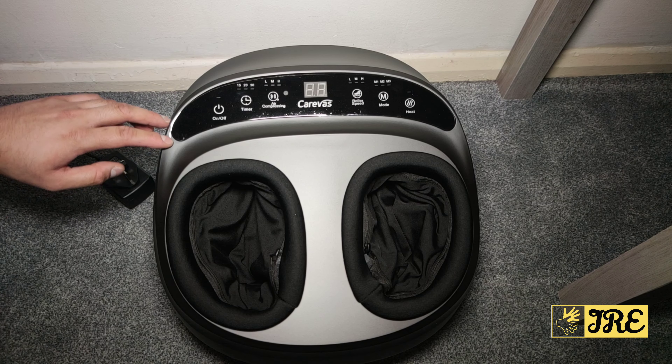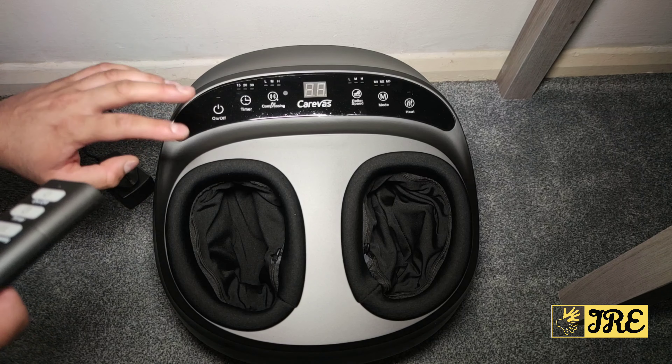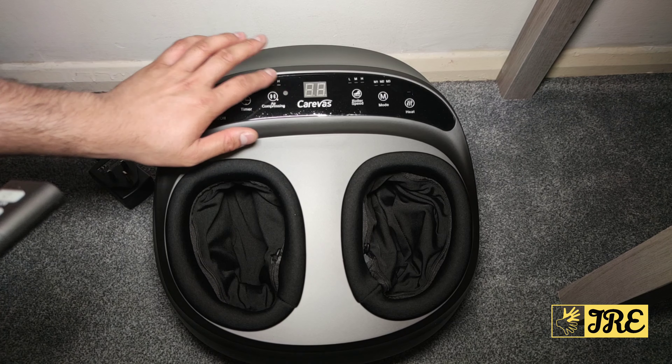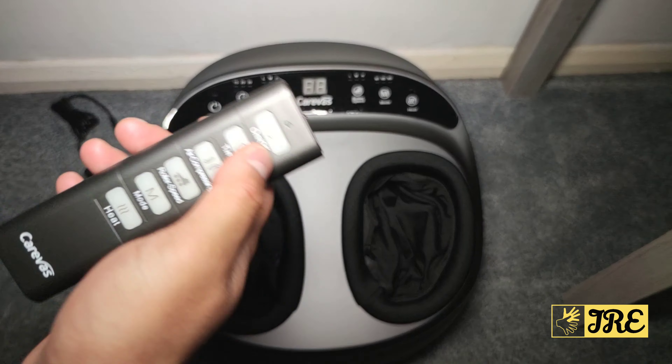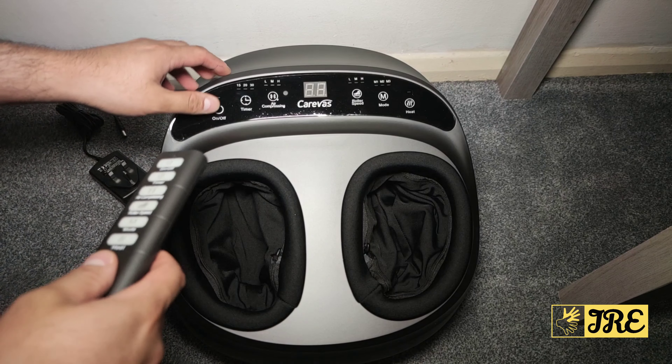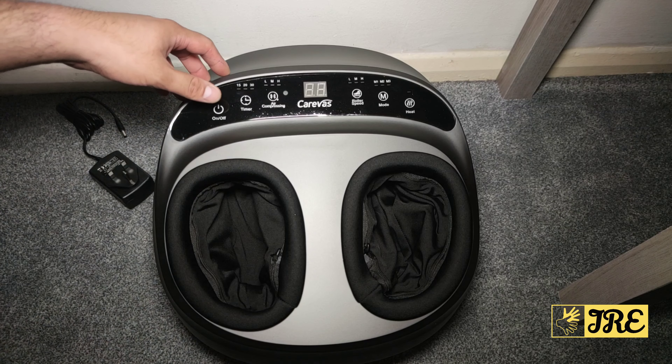Going to the unit itself isn't really difficult because your feet will be right there — it only takes a couple of seconds to press the buttons. But it's more comfortable to use the remote, which has the same controls. It has an on and off button.